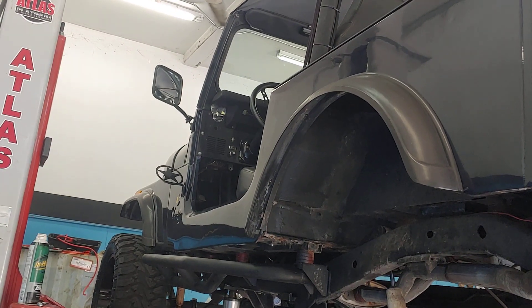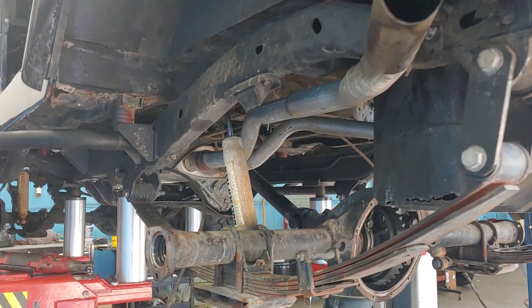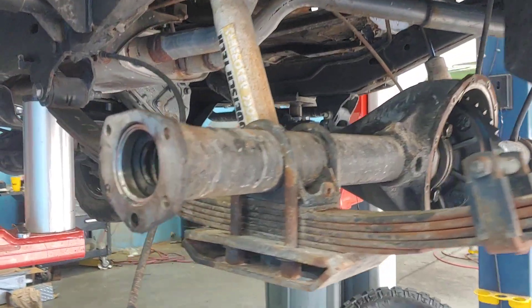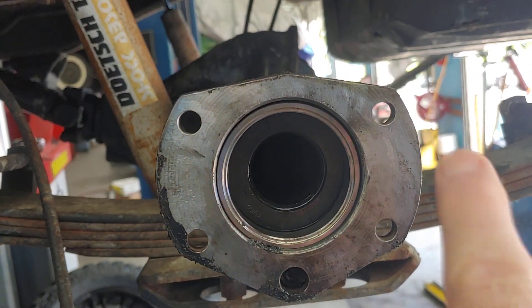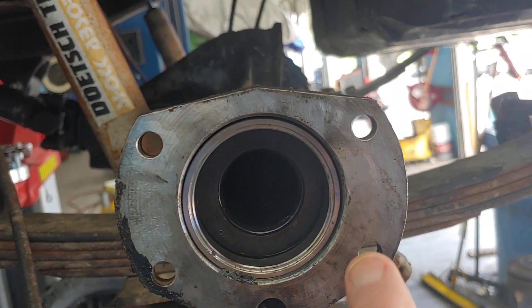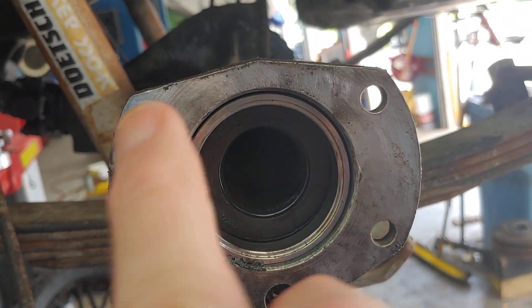It's Patrick at PALS. This Jeep is here because it needs new axle seals and bearings. You can see Joe has got everything all shined up here — he's hit it with sandpaper and got everything smoothed out.